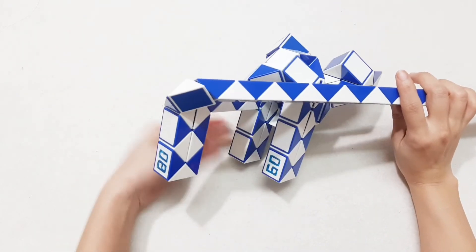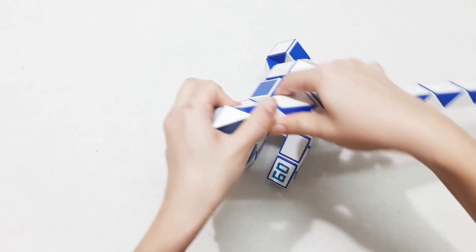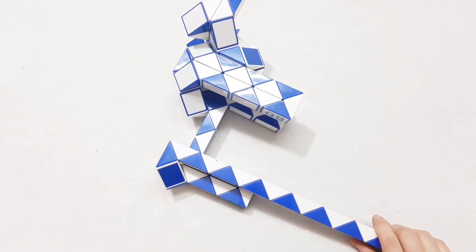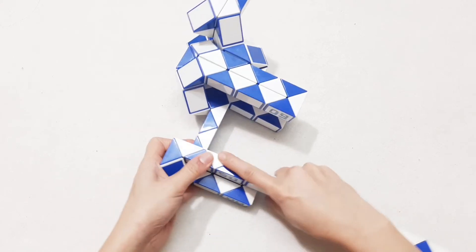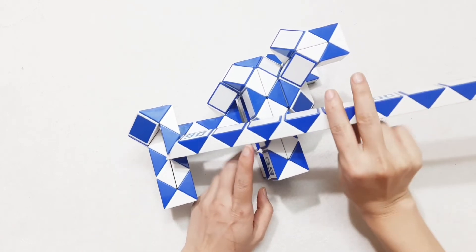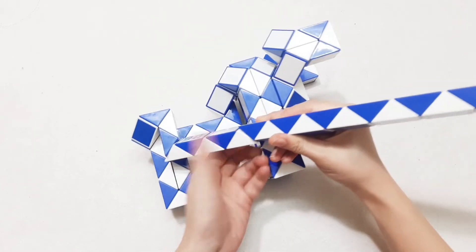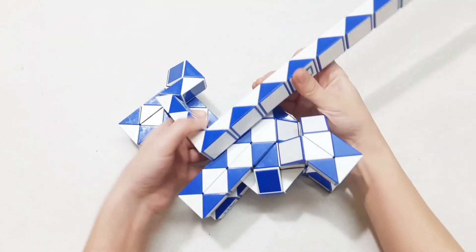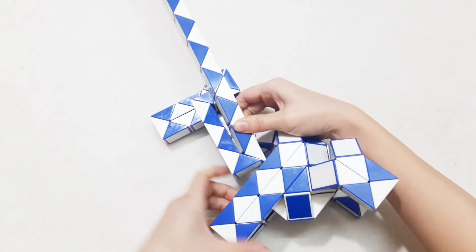Now it's stuck here, right? So I will put this on, go there. 1, 2, 3, go to the right. 1, 2, 3, 4, 5, 6, go up. Don't need to care about this. And then here we go back.